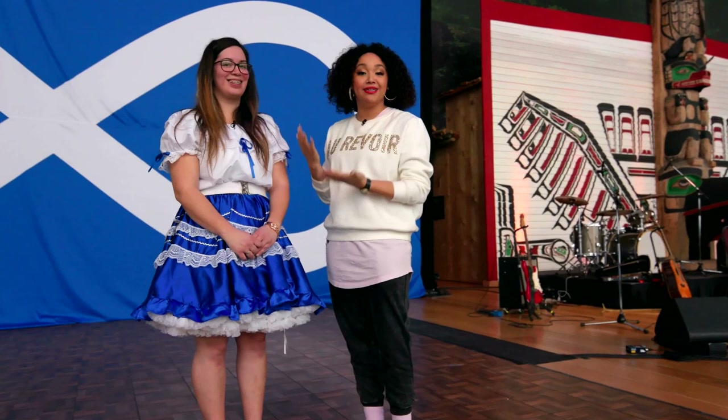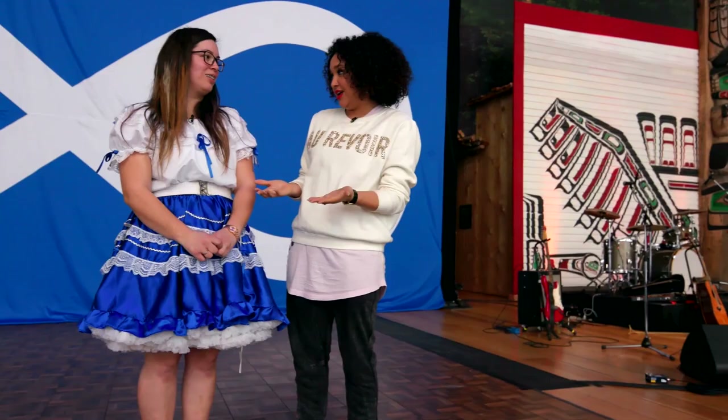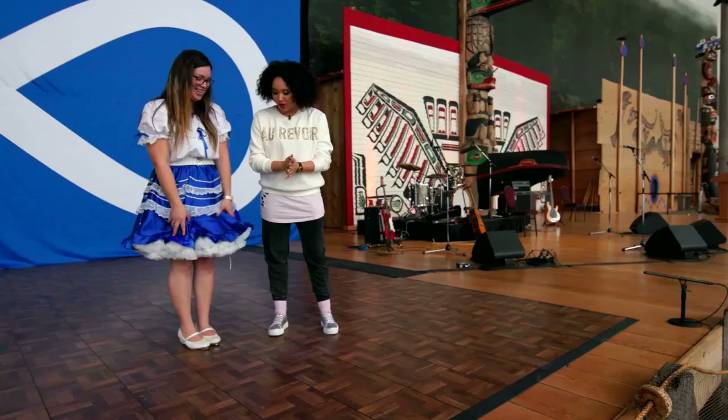This is Brittany and she's a Métis Jigger slash square dancer — both are correct. I wanted to ask you what a Métis Jigger slash square dancer is because I've never seen it. We go out and we perform doing lots of fancy things with our feet. Everything is based with our feet.